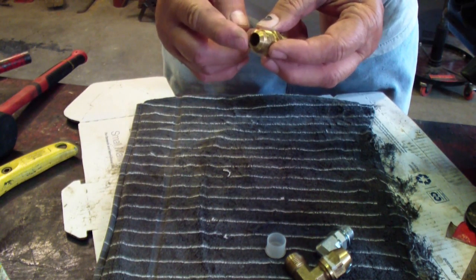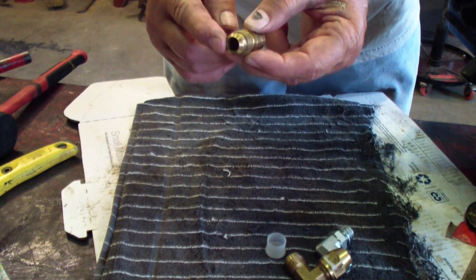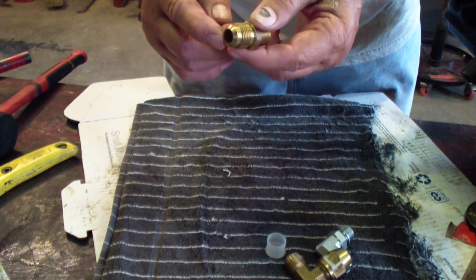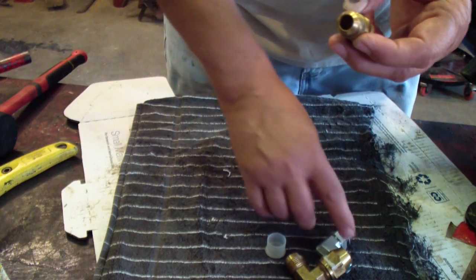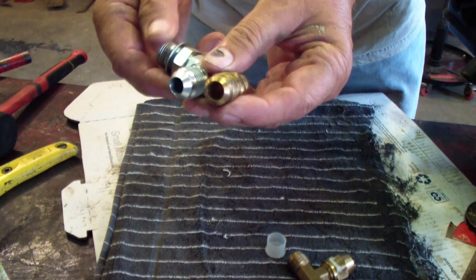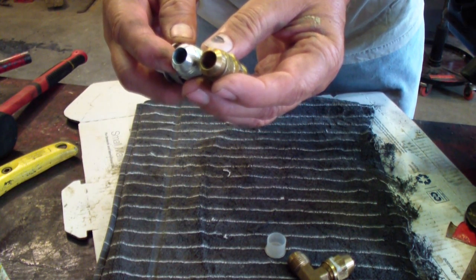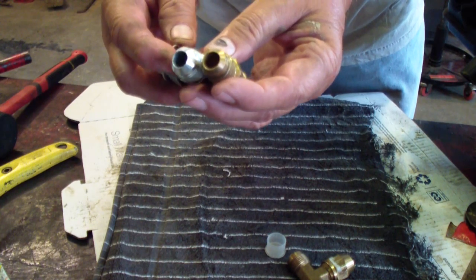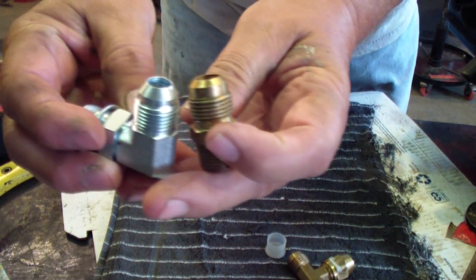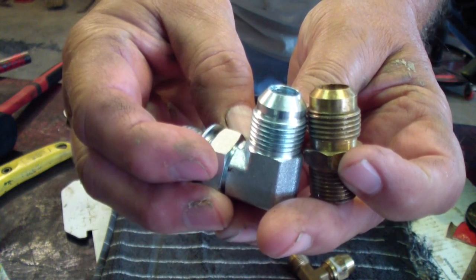This is a flare fitting. It's not a hydraulic fitting — it's more for gas or even water. But they do also make a hydraulic version that looks similar. The difference is in the angle of the flare: one is 30 degrees and one is 45 degrees.